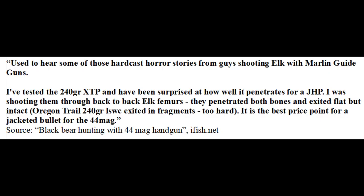Now this is where things get really interesting. On a forum post, someone mentioned that he shot a 240 grain XDP hollow point through back-to-back elk femurs and it exited flat but in one piece. However, when he tried to do the same with a hard lead 240 grain bullet, it fragmented and exited in pieces.